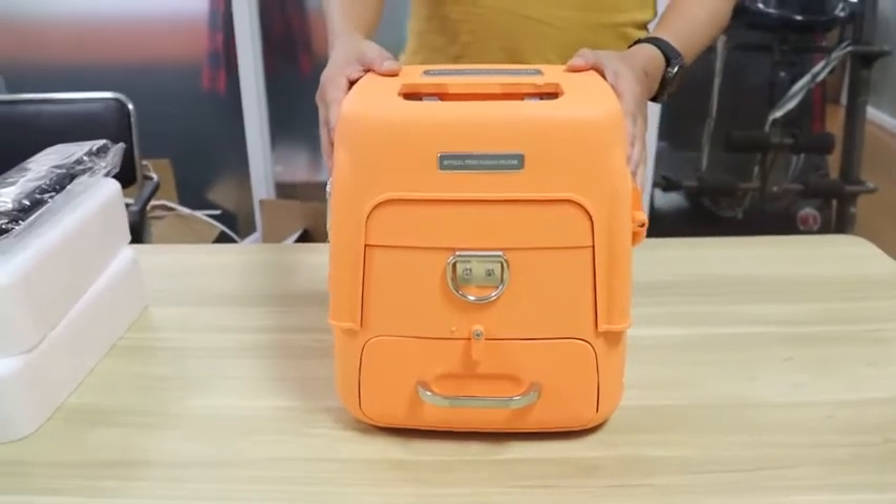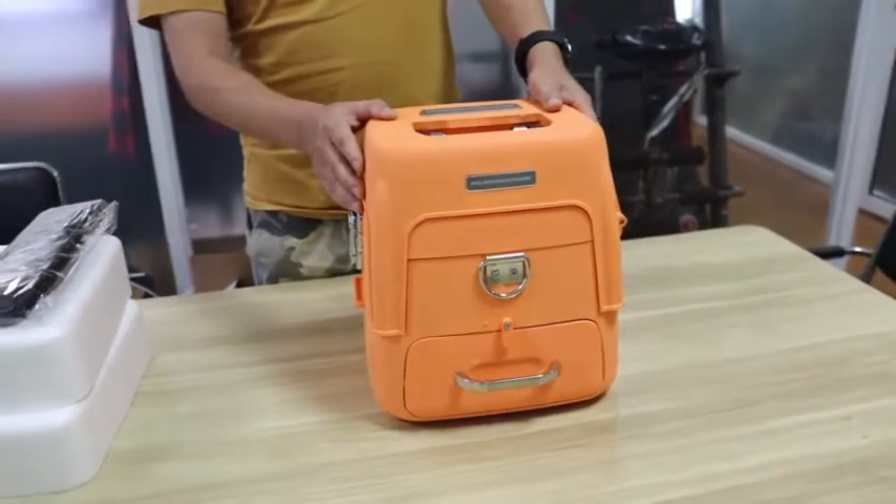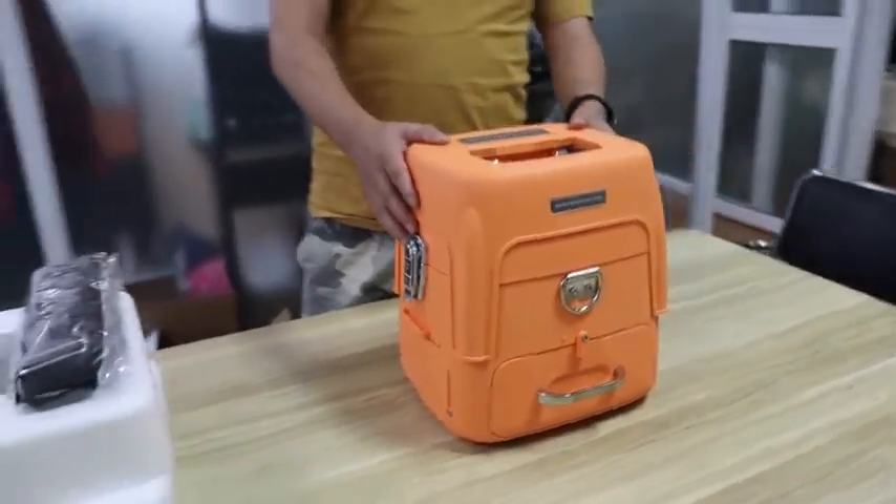If you need further information, please contact our salesman. Okay, today's video ends here. Bye-bye.